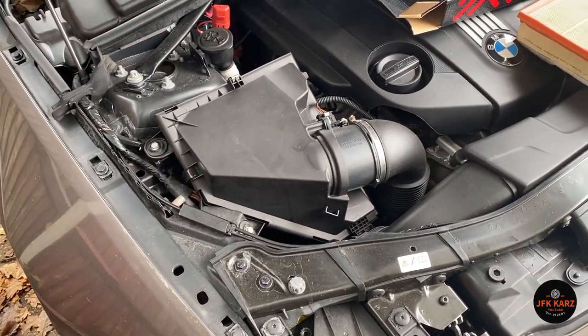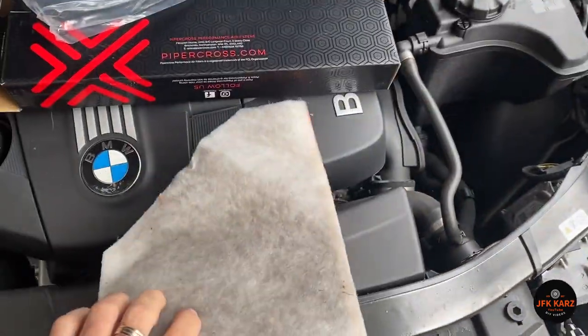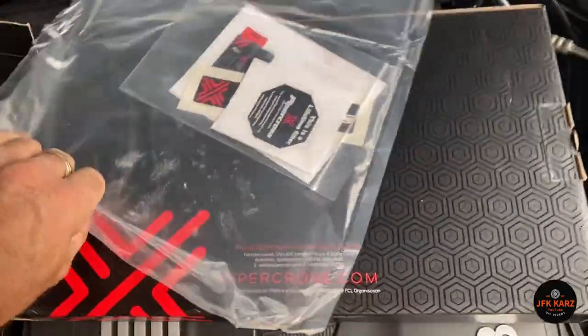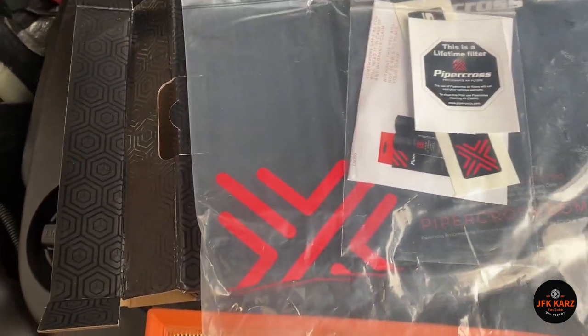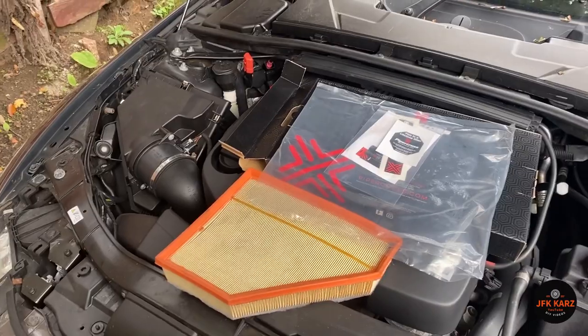New air filter installed. I'll probably keep hold of the old one just for now, just in case I sell the car or whatever. And obviously you've got your little stickers — put your little sticker on there. Yeah, easy job done. Nice short video, thanks for watching, please subscribe.